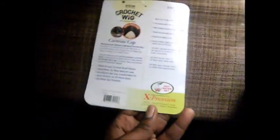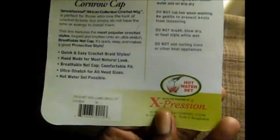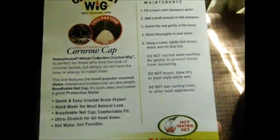You can do all types of hairstyles with this — it gives you a lot of options. It comes in a box; I threw the box away because of space. Here's the tag — like I said, it's ten dollars on sale.